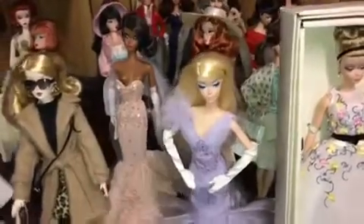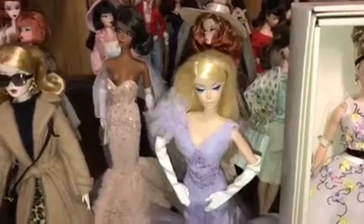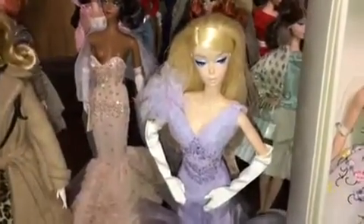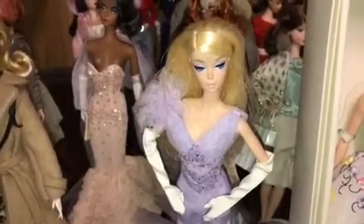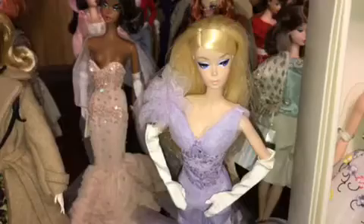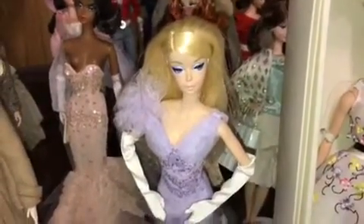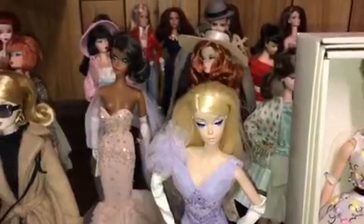Hey everybody, I decided to do a 2016 year in review of the Silk Stones because this year, as you know, they came out with the articulated body and it was a miss. It was a misfire. It was bad. And I did a review last night and it was kind of a shit show. So here's where I think it went terribly wrong.